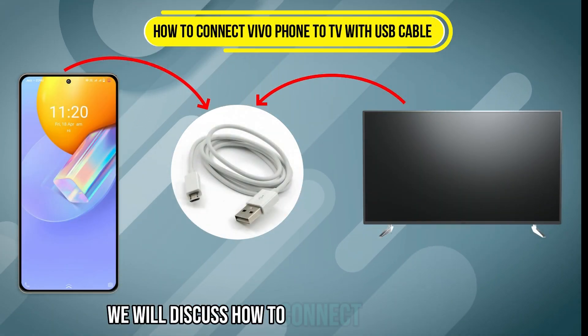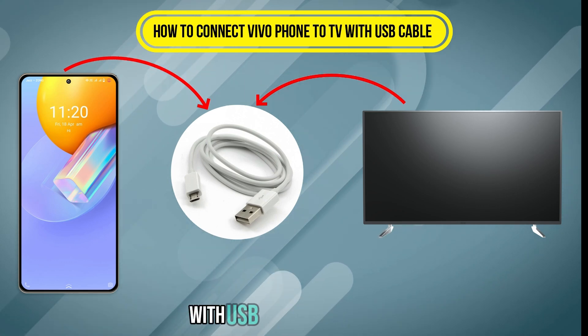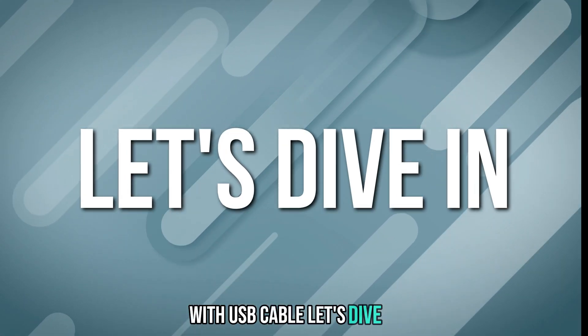Welcome to Helpful Solutions. In this video, we will discuss how to connect a Vivo phone to a TV with a USB cable. Let's dive in.